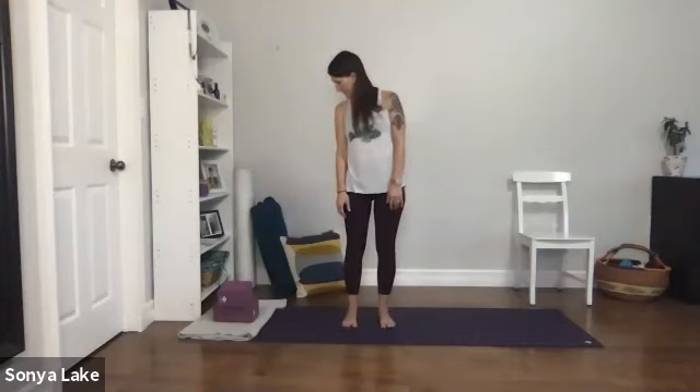Now spreading the toes nice and wide — I want you to get a feeling that you're balancing in all three corners of the feet: under the big toe, under the little toe, and the heel. Distribute your weight along those areas. Move your weight around and bring it a little bit more back into the heels. Relax your toes.